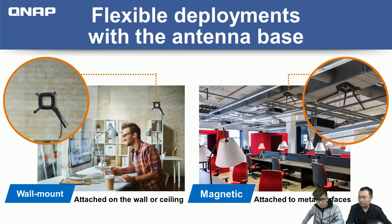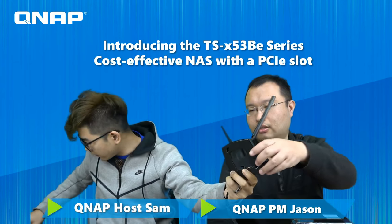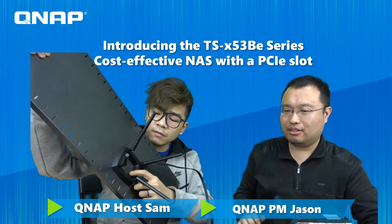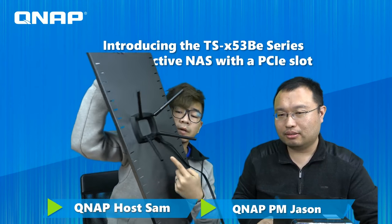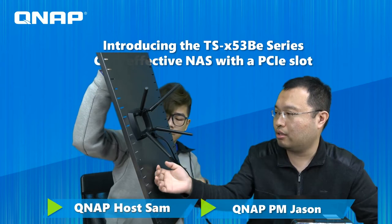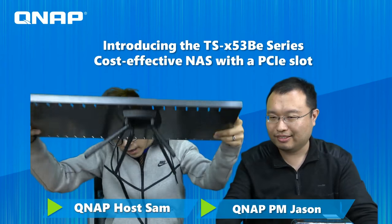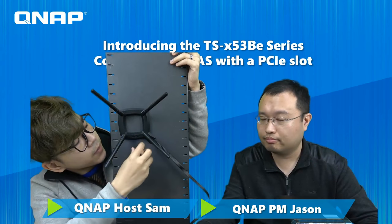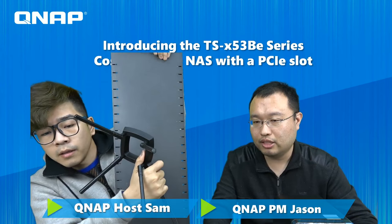Let's do a quick live demo. Here's the wall mount — you can place the antenna on the wall. There's also a magnetic mount design. It works with most office environments that have metal surfaces. You can easily place the antenna on a wall, top ceiling, or wall surface. If you can't screw into the wall, you can use the magnetic mount by attaching an iron strip to the wall and sticking the magnetic base onto it.